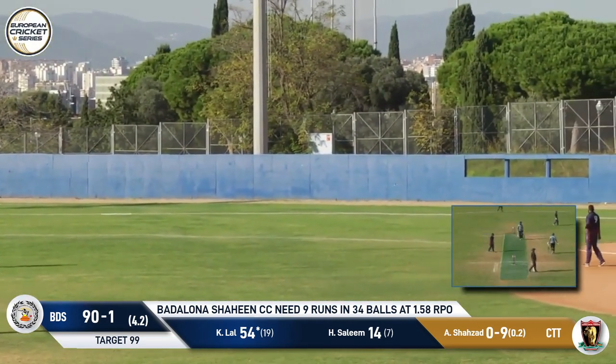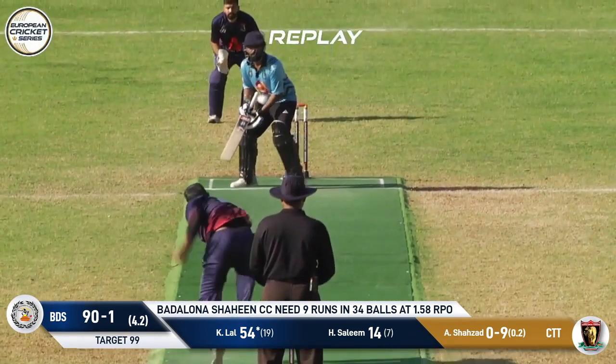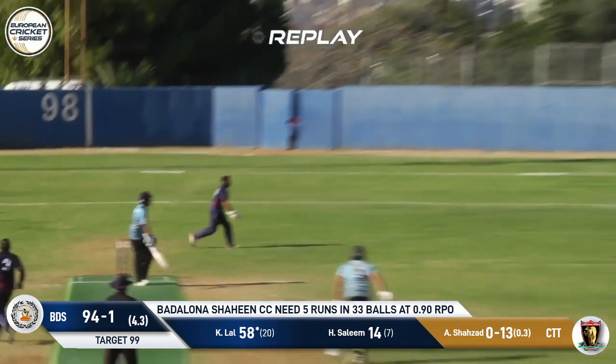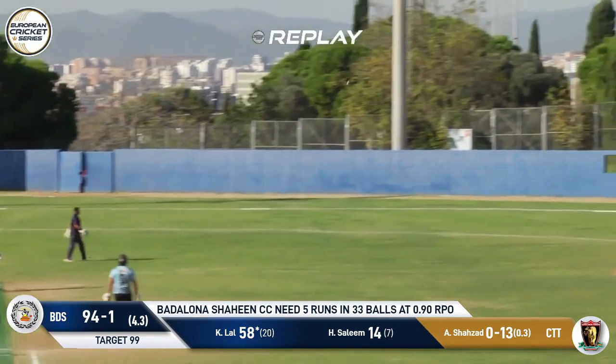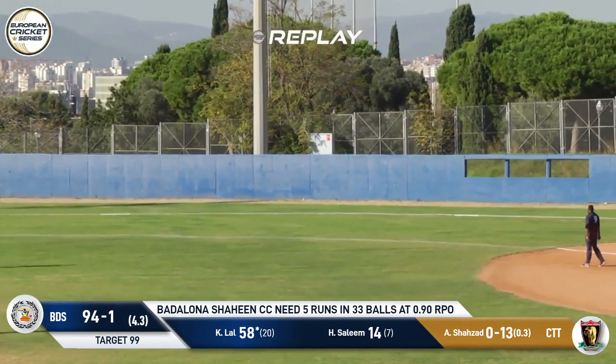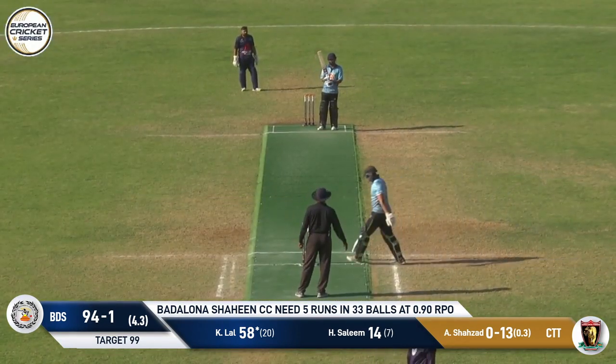Steps across — could have taken the wide, but why would he when he's in this form? We've seen the scoop over third man, and now the scoop down to fine leg. Trying to avoid the humiliation, Amir Shazad just pushed it down the leg side — said no, it's all right, I'll take the wide. I don't want to be scooped on TV. Kuldeep Lyle said: you don't have a choice.